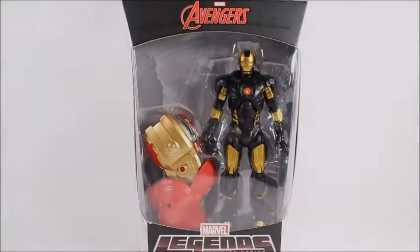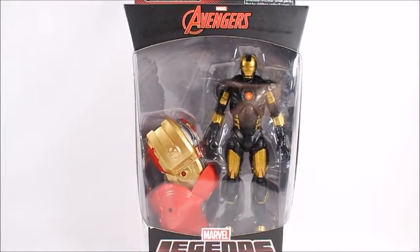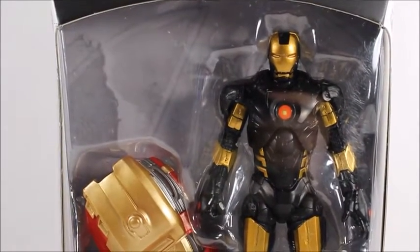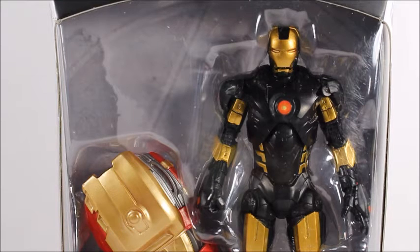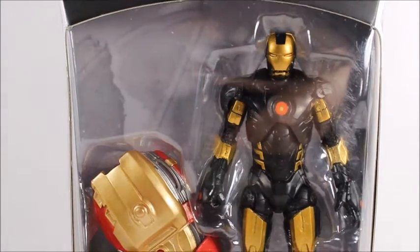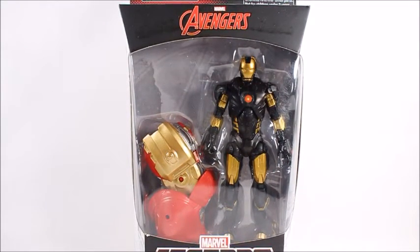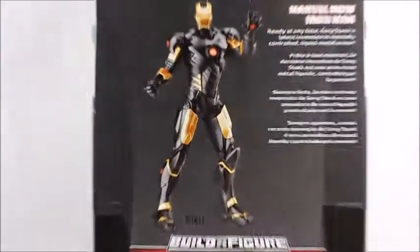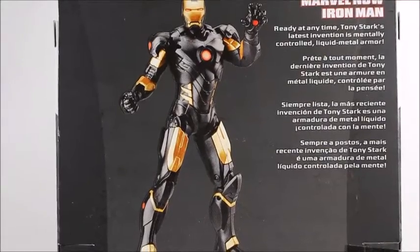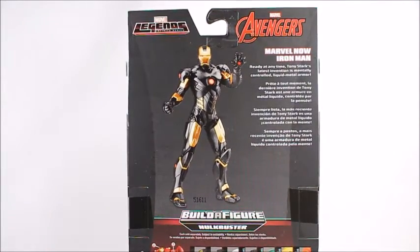Hey, what's good viewers, this is Spanky. Today I've got the Marvel Legends Infinite Series Marvel Now Iron Man. Before I open it up, my first complaint would be that he actually doesn't look very much like the Marvel Now Iron Man. They definitely took the cheap route and reused some old armor from an older Iron Man figure, likely from the Thanos wave. It doesn't actually look exactly like the Marvel Now version — the black and gold is pretty much all it resembles. It doesn't really look like the one from the comic, which is disappointing. It's just a repaint and they said 'oh look, it's the Marvel Now version' when it actually is not, so don't be fooled by that.